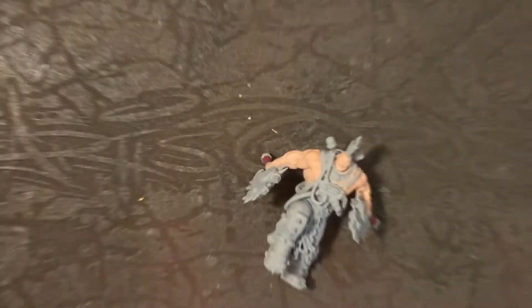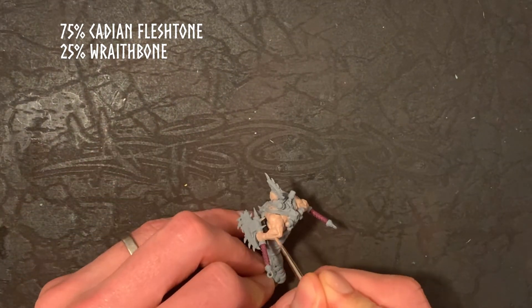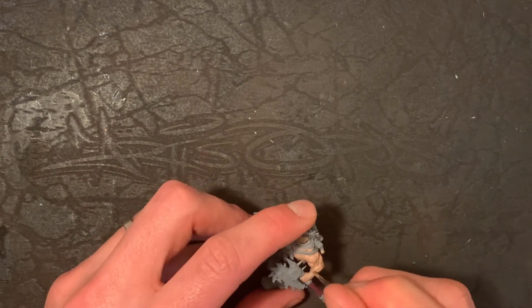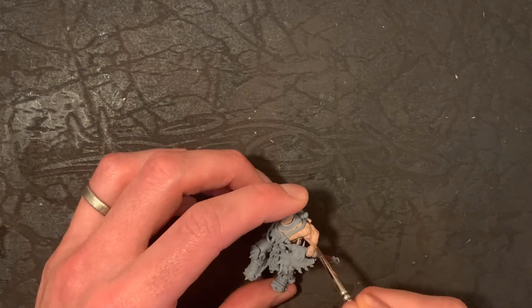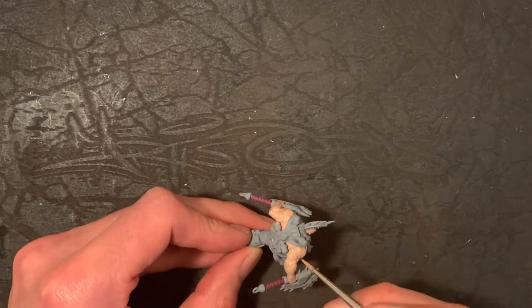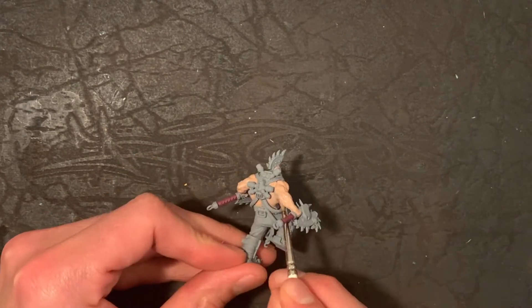The next step is a 75/25 mix of Cadian Fleshtone and Wraithbone, and what you're aiming to do now is start building into the recesses. Opposed to the traditional way of painting skin where you start with darker colours and work your way up, this approach is slightly different — you start with lighter colours and then gradually blend the dark colours into the recesses.